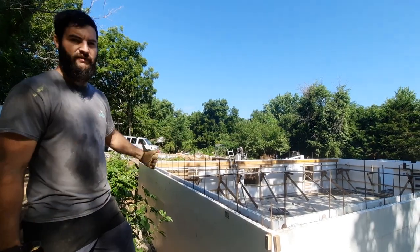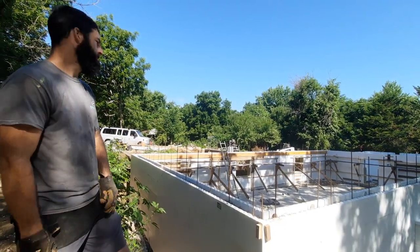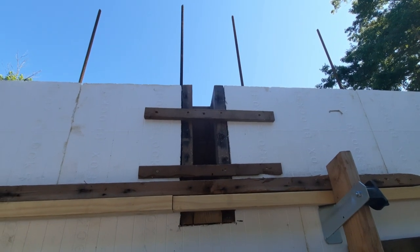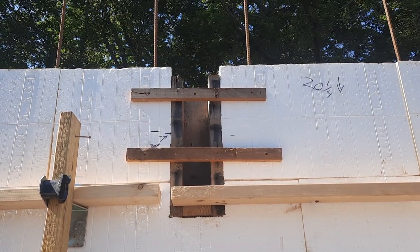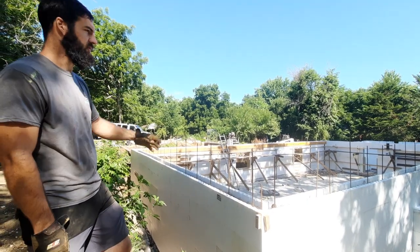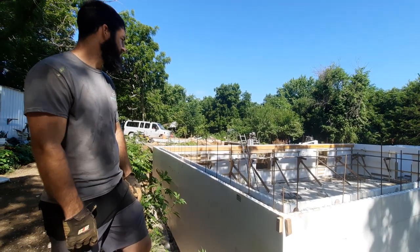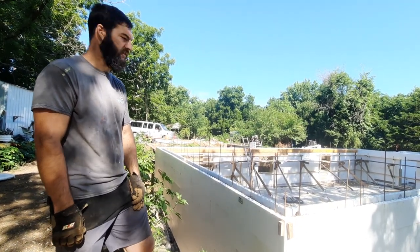We have these ledger boards that the floor joists will run into and there will be joist hangers on 16-inch centers all through there. We have our beam pocket formed out in the middle of the short wall on each end for our steel I-beam to sit in. After this concrete's poured and it's cured for a couple weeks, we'll have them deliver the beam and they'll come in with a crane and set it down in the hole. That'll be pretty cool. We just have to finish up all these little details before Thursday.